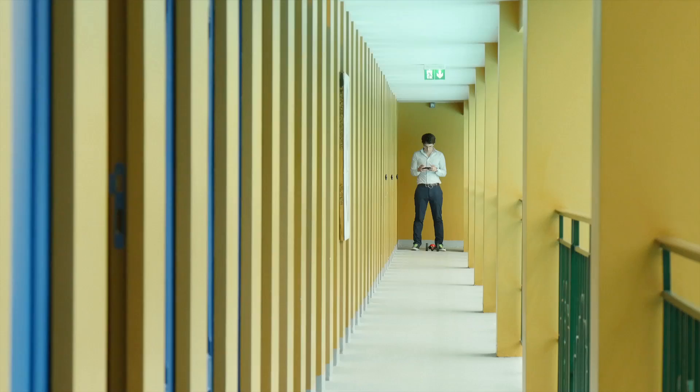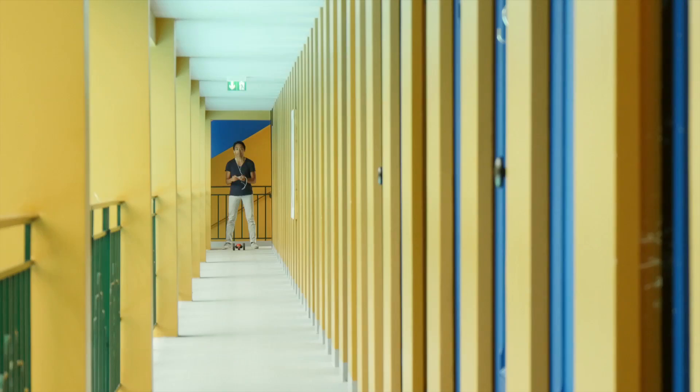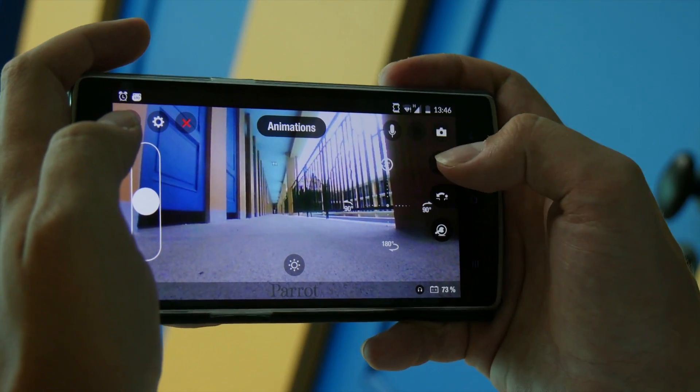You can also use your jumping drone as a walkie-talkie. Plug your headset to the smartphone or tablet and press the microphone button.